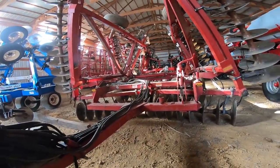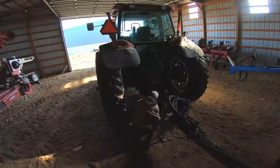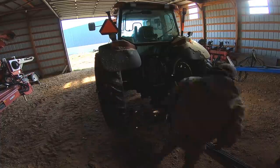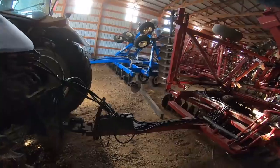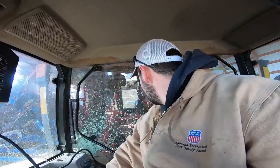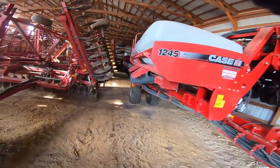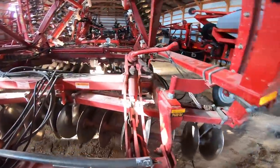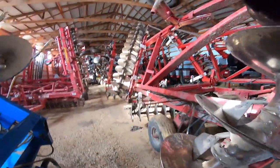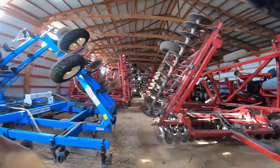Get it hooked up, get the hydraulics hooked up so it raises, and then I'll pull it out. I think I got the right hydraulic hooked up, we'll find out. Now time to slowly take this thing out. I'm just gonna do one last quick walk around to make sure all the tires are good. All the tires are good — kick this board out of here. It should be good to pull this thing out.